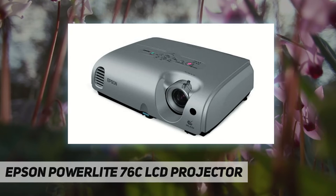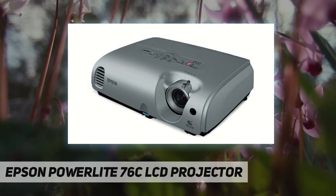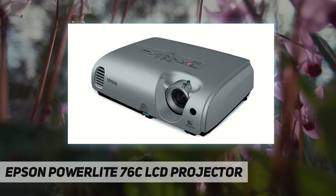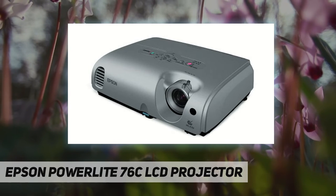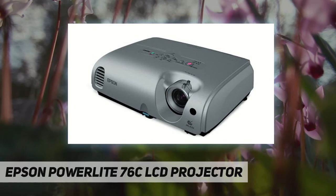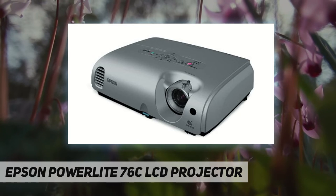Want to take your presentations, movies, video games, and television programs to the next level? The Epson PowerLite 76C can take you there. Fill your home, office, or classroom with glorious, larger-than-life images using this affordable 5.7-pound projector, which features 1024 by 768 resolution and delivers 2000 lumens so you can experience all your entertainment with oversized images that surpass even big-screen TVs.